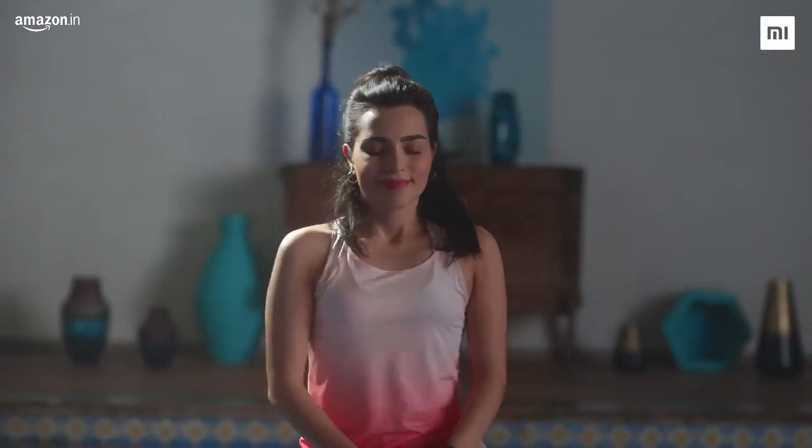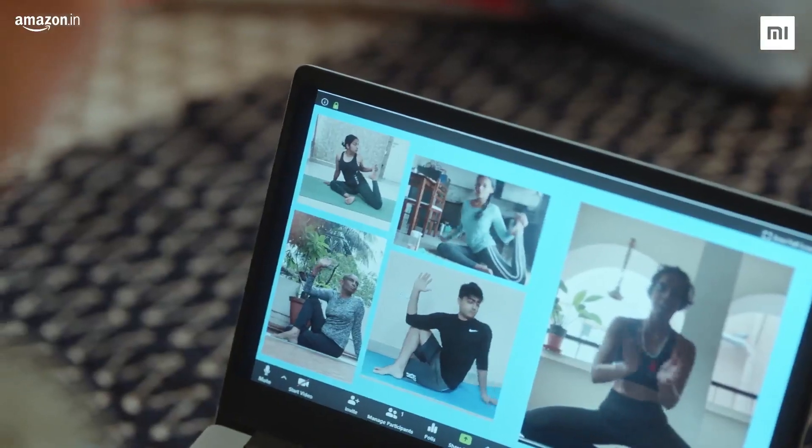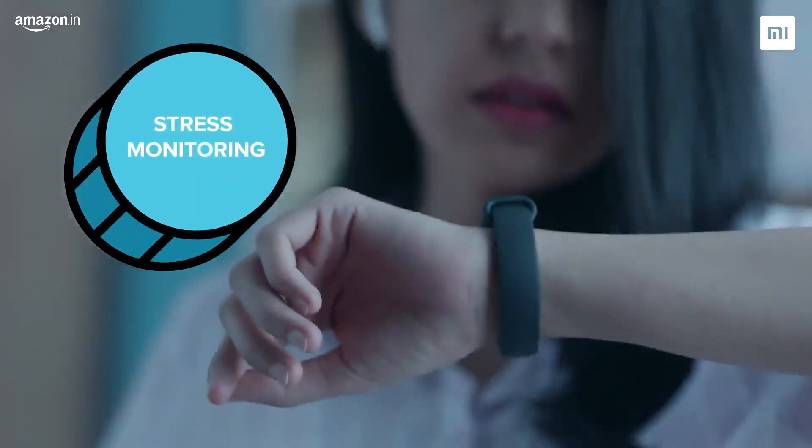With five new sports modes, you'll finally know exactly how many calories you burned with any type of workout. It also tracks your stress levels continuously and automatically helps you relax if they get too high.